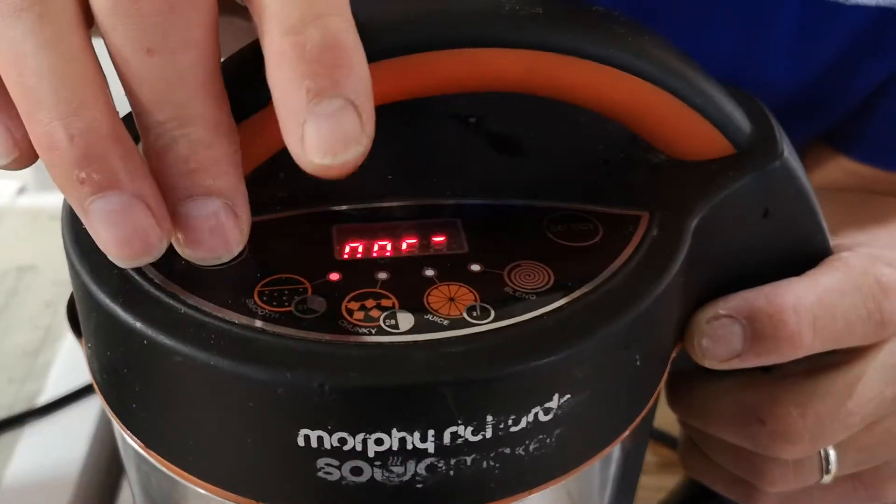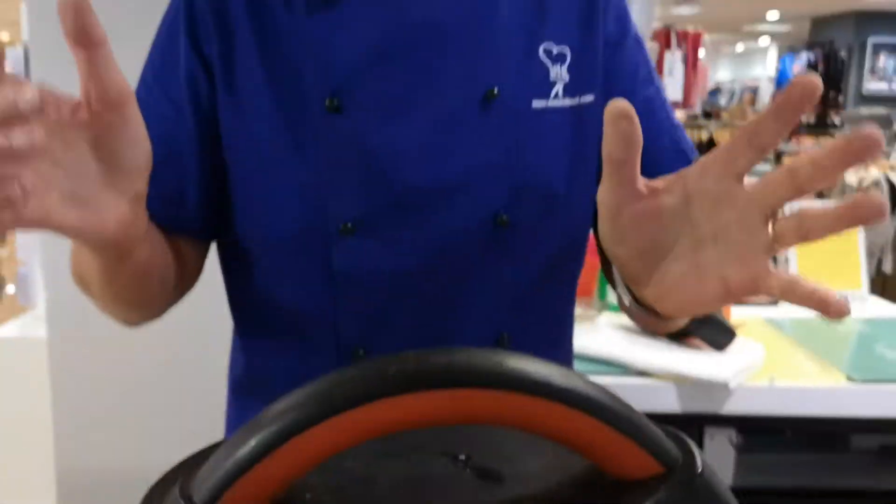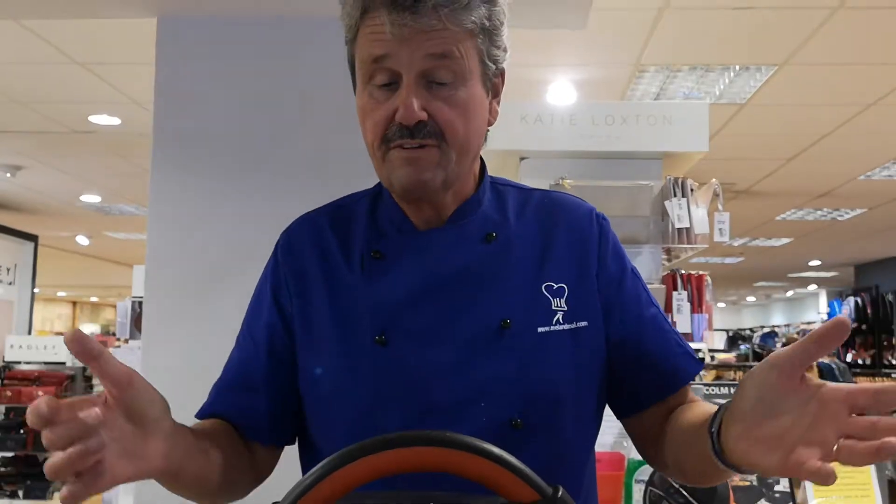So what we're going to do is hit the select button and it will come up 21 minutes. All you do is roughly chop your vegetables, whatever you're cooking, straight into here, and in 21 minutes you've got the most perfect soup ever.